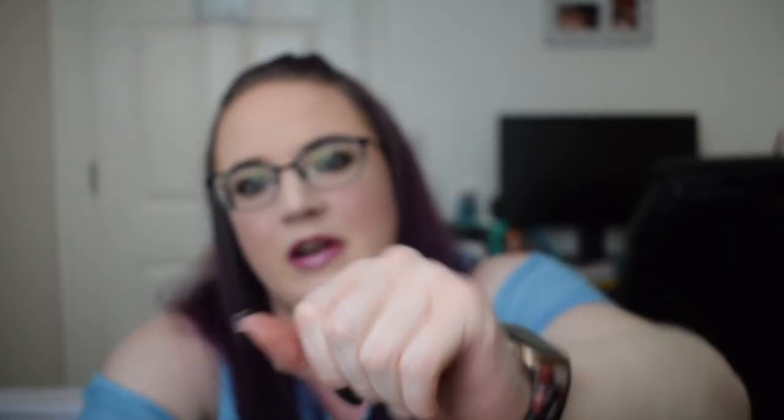The next item is an eyeliner and this is the Color Trend by Avon eyeliner in Tropical Storm. This is how much I have currently — it's a purple eyeliner — and I did go ahead and mark it on the page so we are starting there.